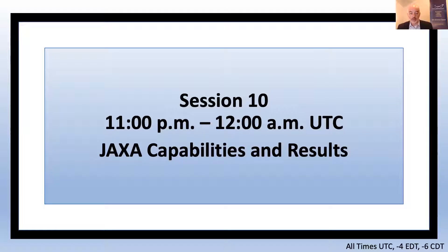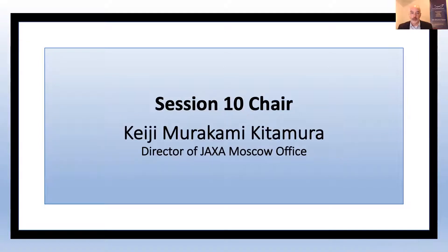Good evening, everybody. I'm Jim Way, Executive Director of the Astronautical Society. Welcome back. Hope everybody had a good little break. Looking forward to seeing a lot of people in the webinar posing questions for our presenters. So without further ado, let's get started with our next session. This session is JAXA Capabilities and Results. Our session chair for this segment is Keji Murakami, Director of the JAXA Moscow Office.